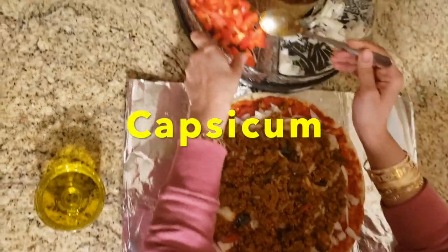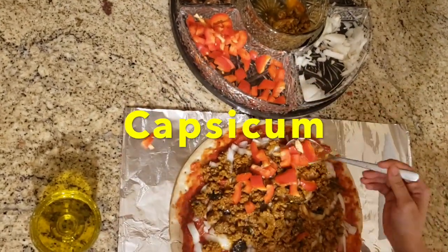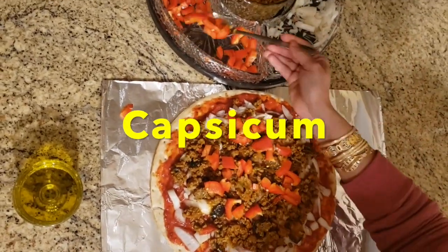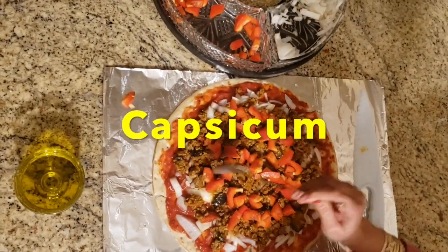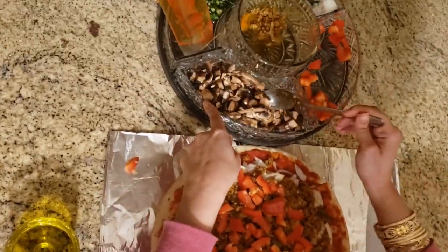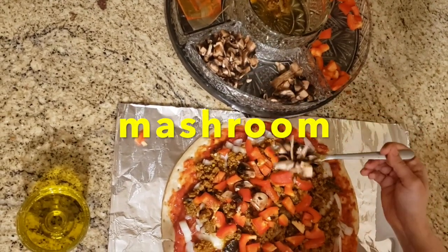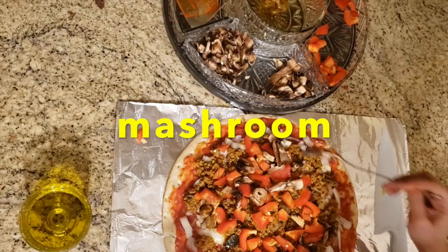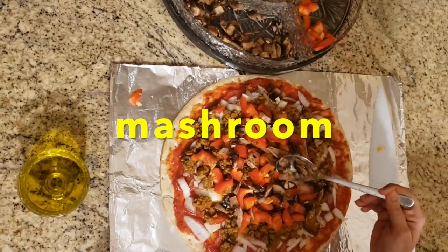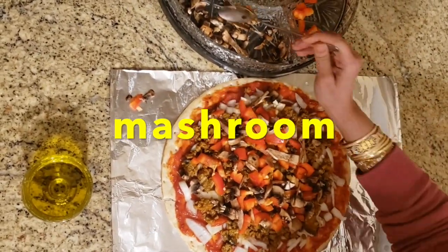I'm just trying to even it out. Then I will put some capsicum and spread it. And then I will spread the seeds and cut some mushrooms to add on top.